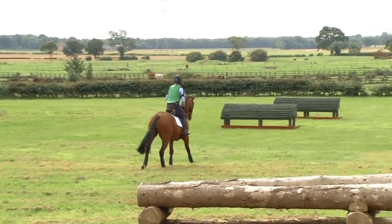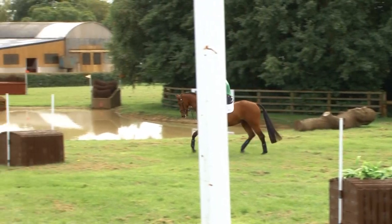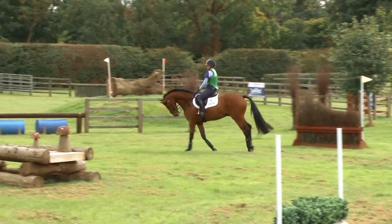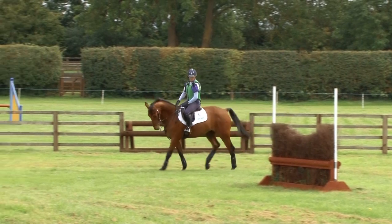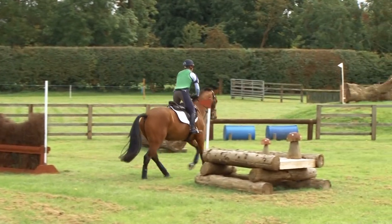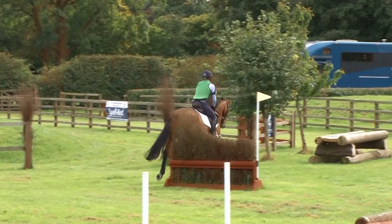That canter collected nicely. He's just getting a little bit on the keen side now down the rein. So in the same way that you collect your canter for your corners, you do the same for your skinnies. I'm going to pop a skinny and see if I can pick up a stride to a slightly bigger corner. This is going to come on a bit of an angle, so it might not look right when I get there.